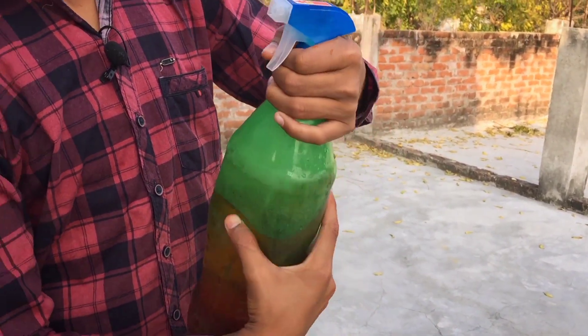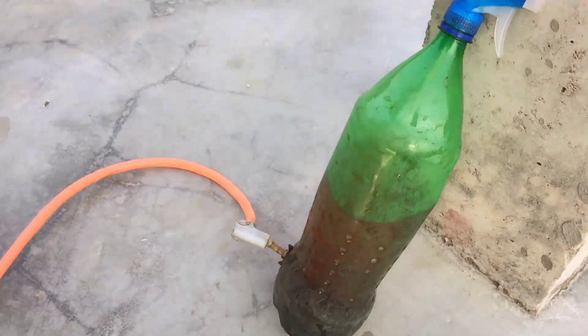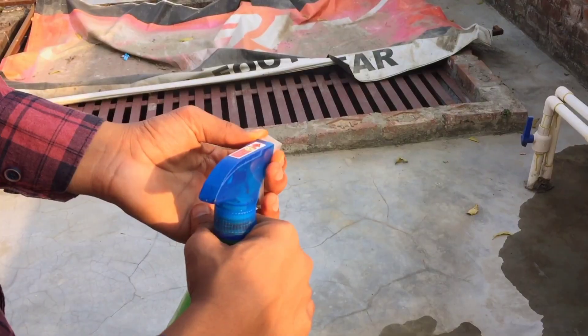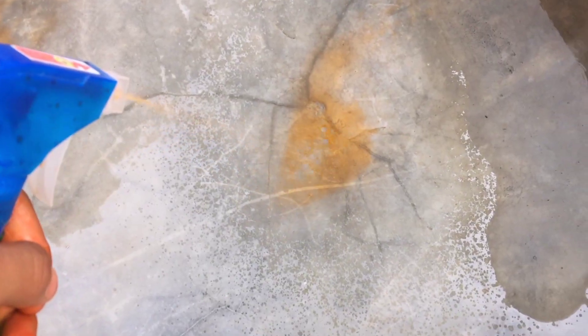Now we will put it in the hot out. Let's put it in the hot out. Let's release the pressure, and now you can see here we have a colorful spray — it is very nice to see it.